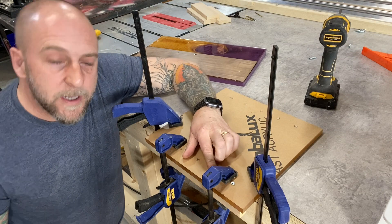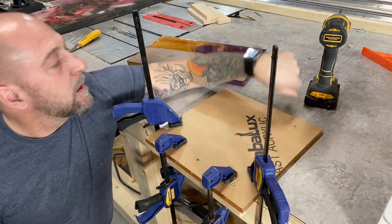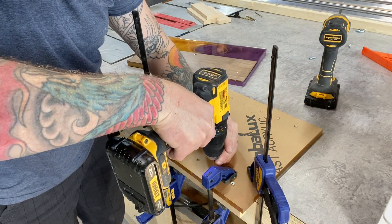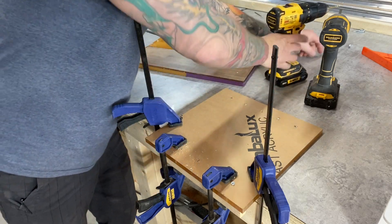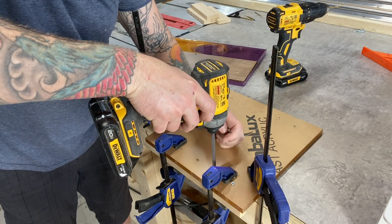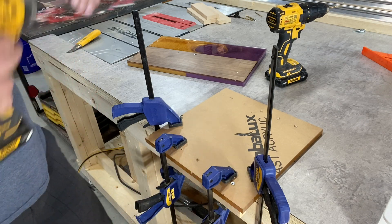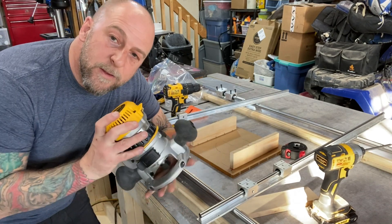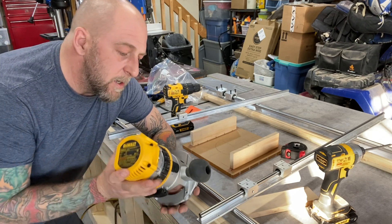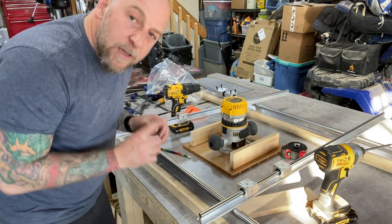Now that I got my holes drilled, I got my one riser here. I'm just going to pre-drill my holes so I don't split the wood and insert my screws. I'm using one-inch screws into the half-inch acrylic. Here's the router I'll be using — it's a DeWalt one and three-quarter horsepower. I'm going to mount it straight in the middle, line up my handles, and mount it like that. Now I just trace the circle here.